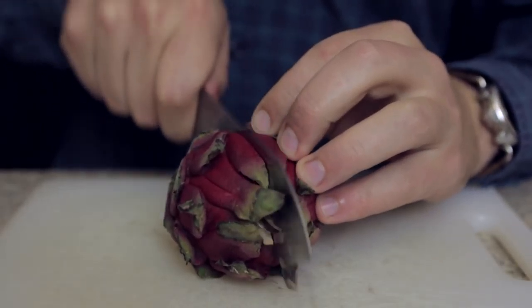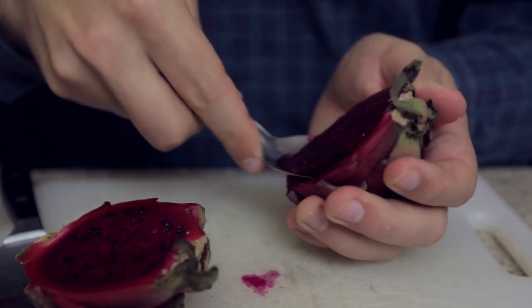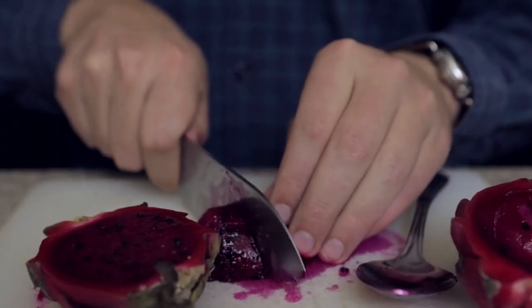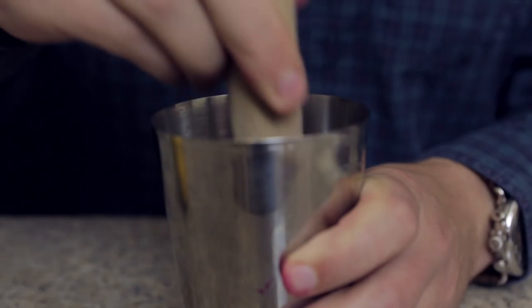I'm going to start by splitting open our Dragon Fruit. Ooh, look at it — pretty. I'm going to scoop out the fleshy bit of the Dragon Fruit here, probably staining my cutting board in the process. Give that a little chop. I'm going to take a couple pieces and put them into the small part of our shaker.